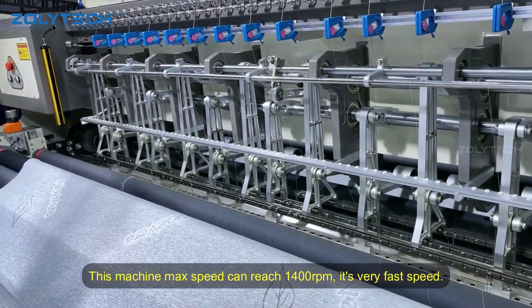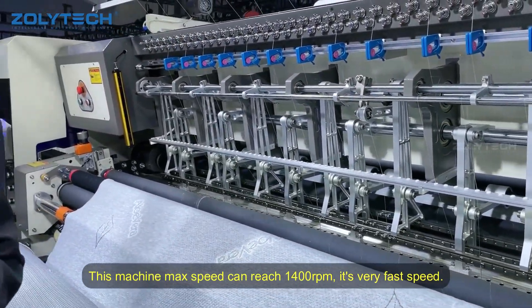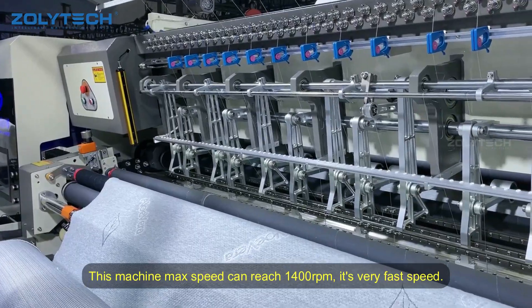And this machine, the most big, can reach to the 1,400 arm gear. It's really quite fast, possibly.